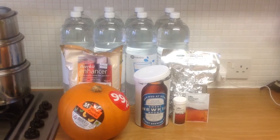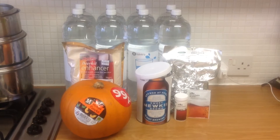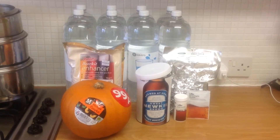First thing he's doing is the worst task of the whole lot actually — de-seeding this ruddy pumpkin. And then we're going to slice and dice it and pop it into the slow cooker overnight, and go from there. See you in a bit.